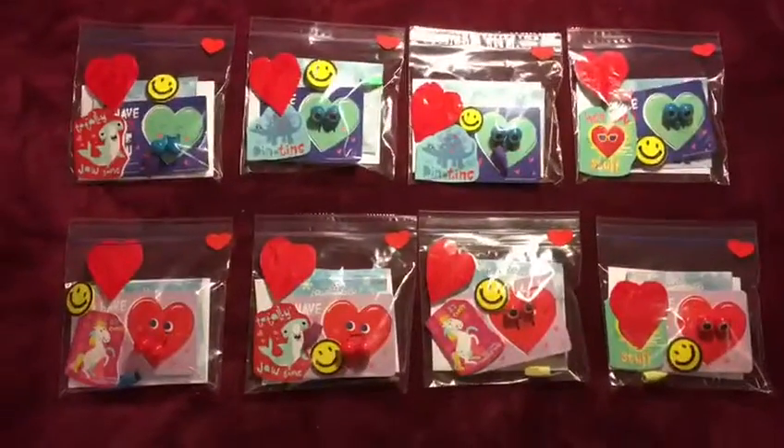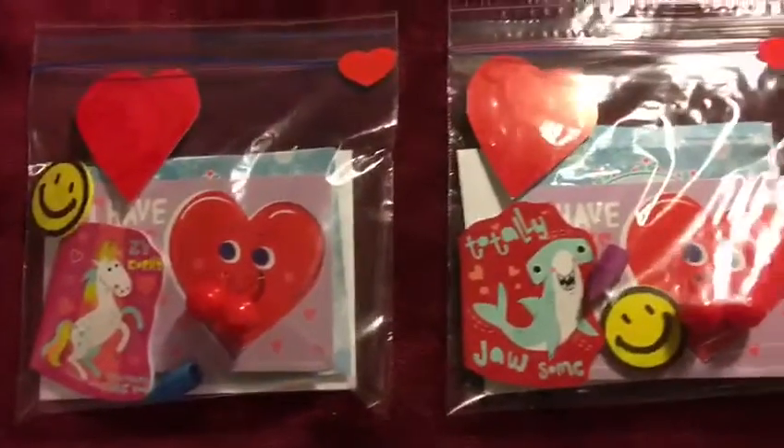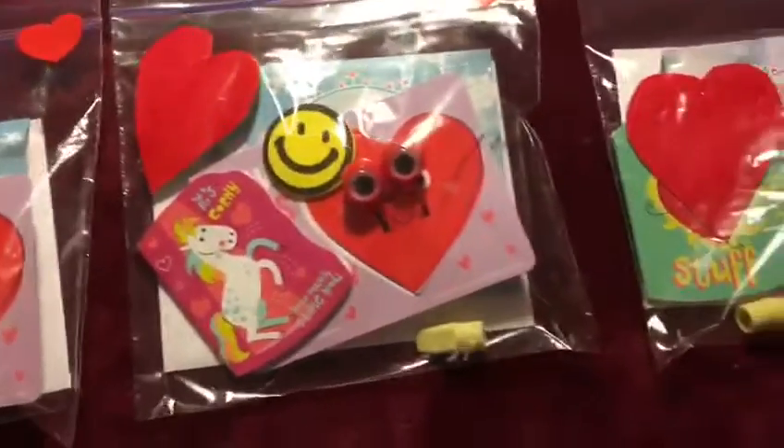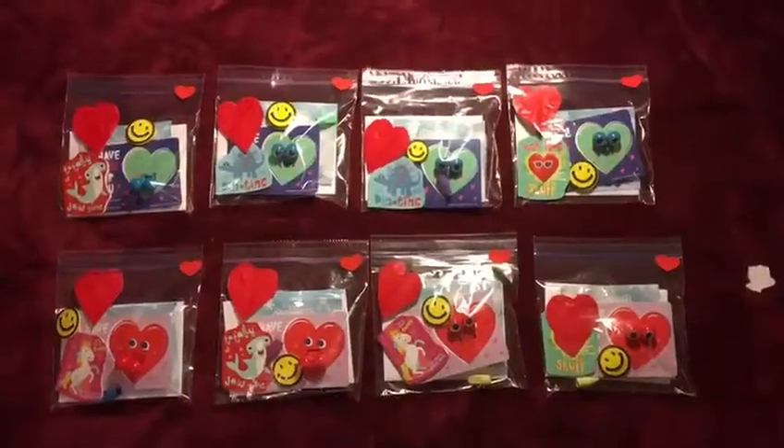I'm done. Look at the Ziploc. This will help my friends see what it is. Aww, aren't they so cute? I know. I can put all of these gifts into the party bag.